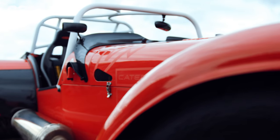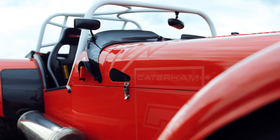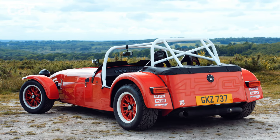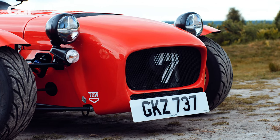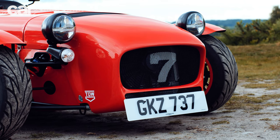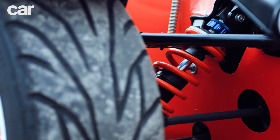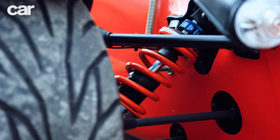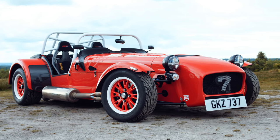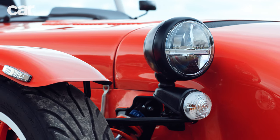Welcome to the Caterham 7 420 Cup. To the untrained eye it may look broadly the same as every other car built by the British manufacturer, but don't be fooled — this is its most exciting model in years. Designed as a road-legal twin to the 420R racing car, it comes with wonderful things such as a Sadev six-speed sequential gearbox, a limited-slip rear diff, and fully adjustable Bilstein dampers. While the 420 Cup may have number plates, it is absolutely focused on turning up to your local track day and wiping the floor with just about everything there.